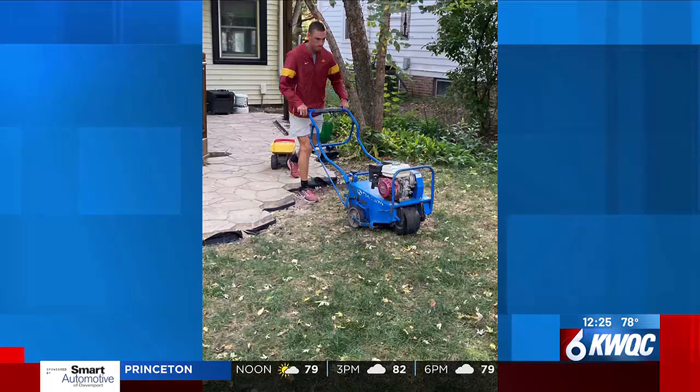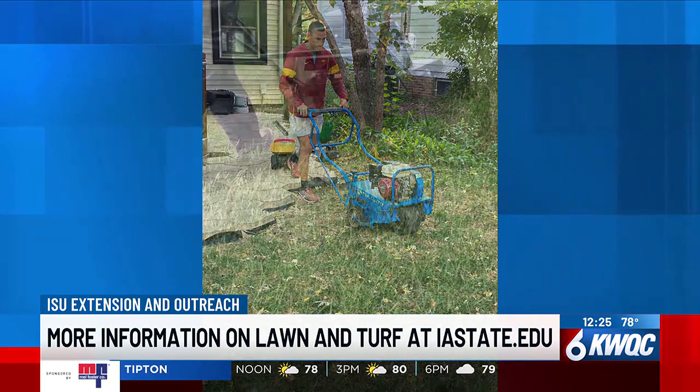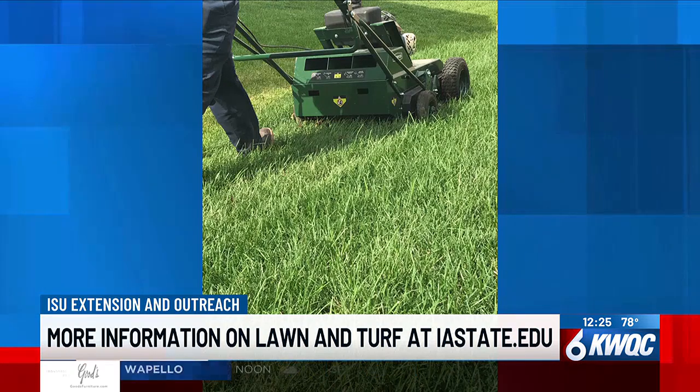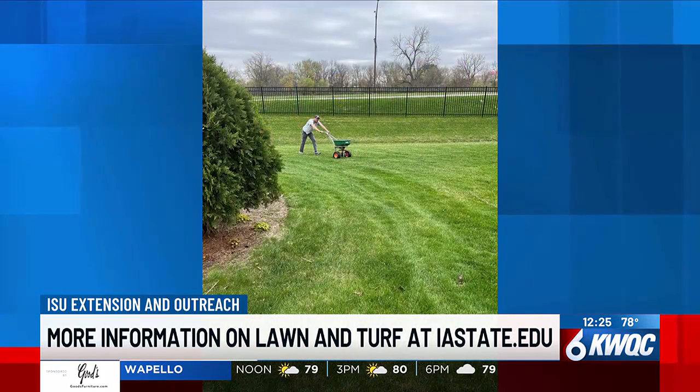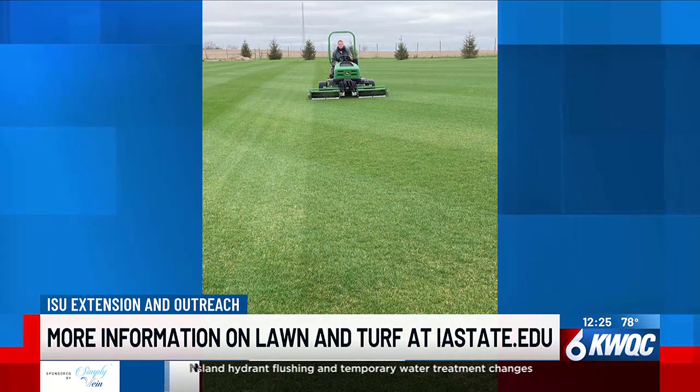With the dry weather, do you suggest we still water our lawns? Make the decision: either you're going to jump all in and continue to keep the grass green, or let it go dormant. Don't go back and forth where you water for a week, then get the water bill and stop — that's really hard on the turf and that's when you start to kill it. One thing or the other is typically what we say.